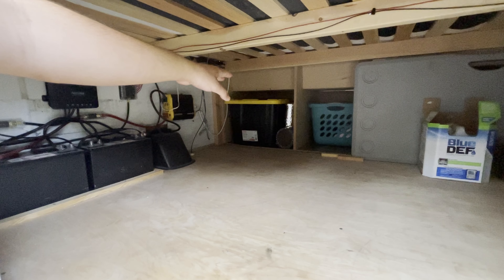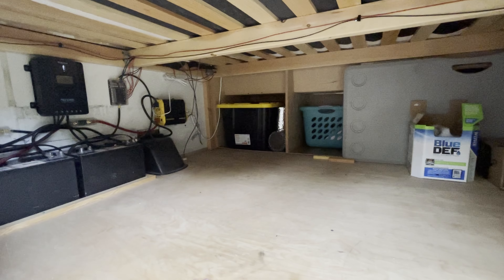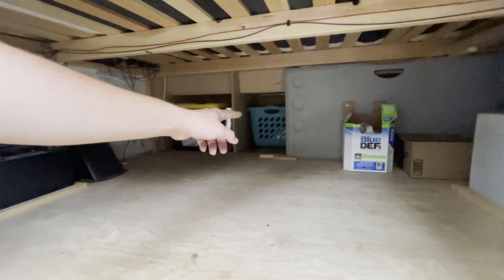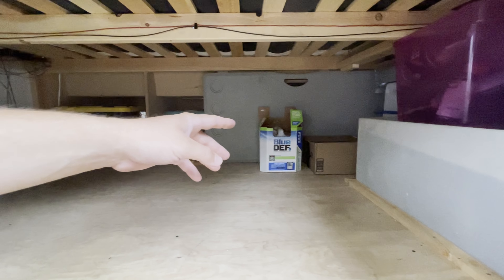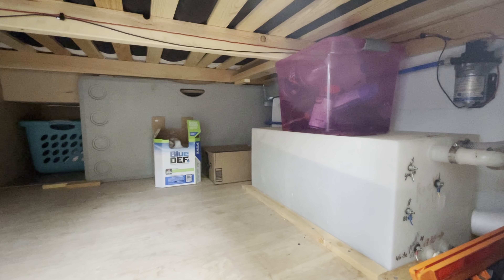Here's where we fill up our water. Inside we have a ton of storage. The only thing we really have under here is a boogie board and a tube, which we took out for the video. That bay is under our couch in the front, and our tote in there just holds some power tools, my tool belt, and a couple other miscellaneous things.